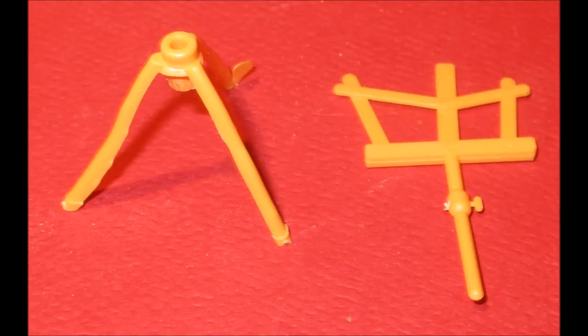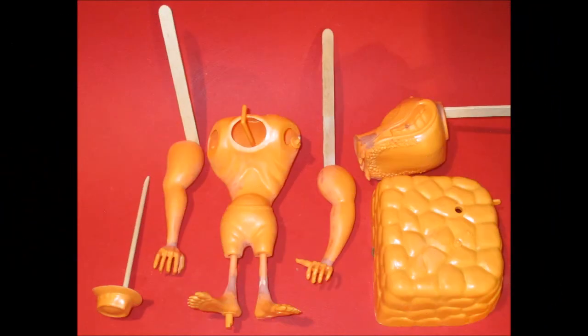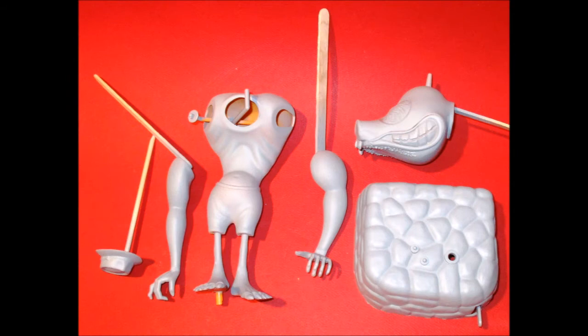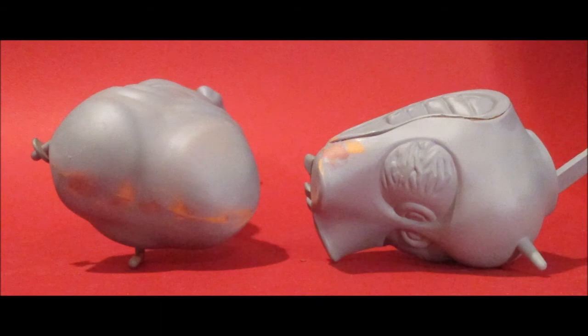Assemble the music stand by placing the post into the peg and gluing it together. Pull together all the parts that have been seam-repaired and get them ready for primer. Give them a good even coat of primer that's compatible with your finished color paint. Now examine them for any defects that would show through the paint and smooth them out with some more finishing putty.